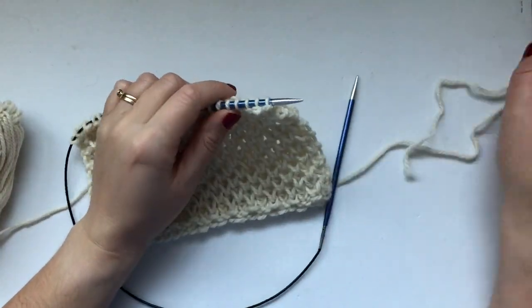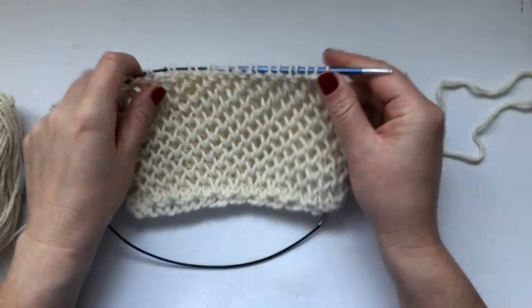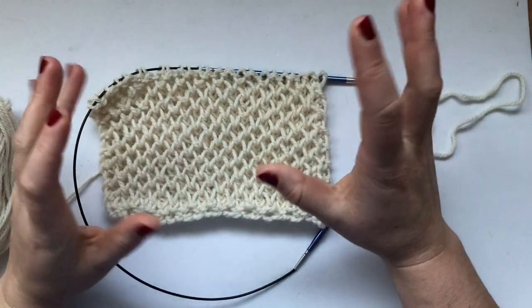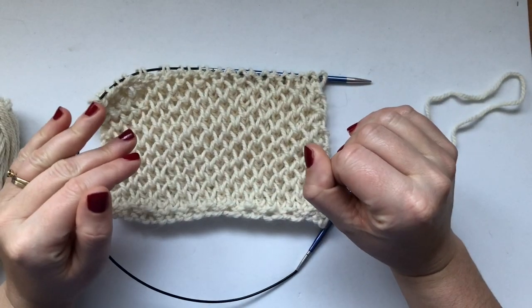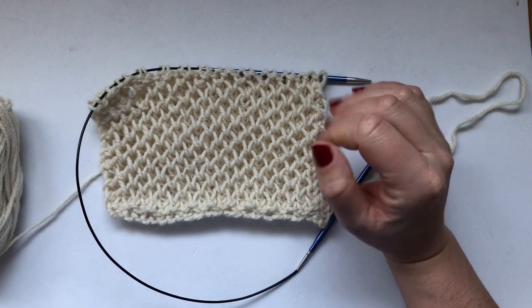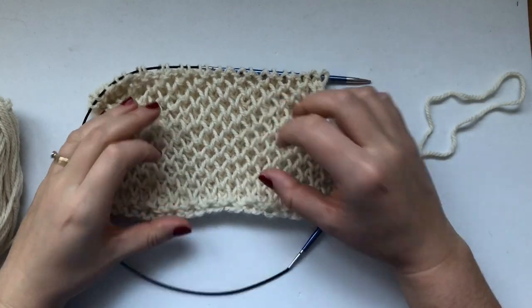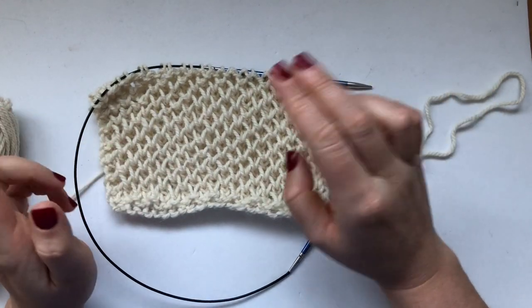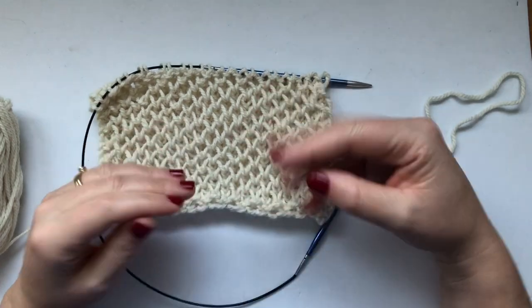Hi everyone and welcome back to my channel. In this video we're going to learn how to knit this beautiful stitch. I've seen it on YouTube under different names but the most common one I've seen on YouTube and Instagram is called honeycomb brioche.